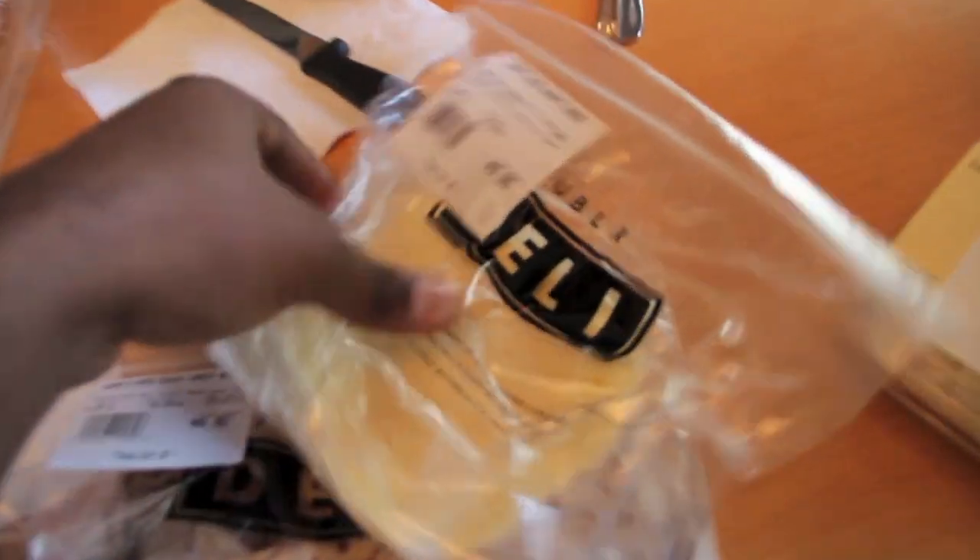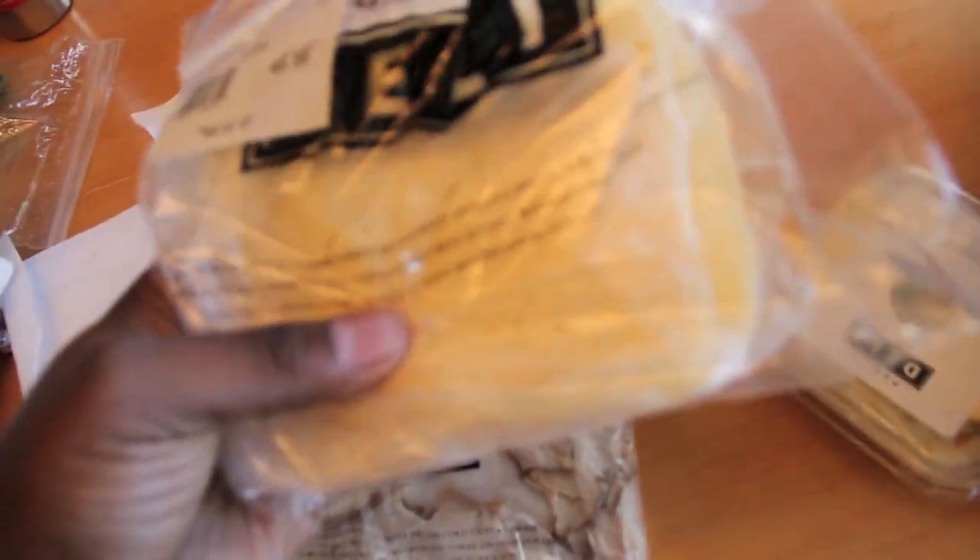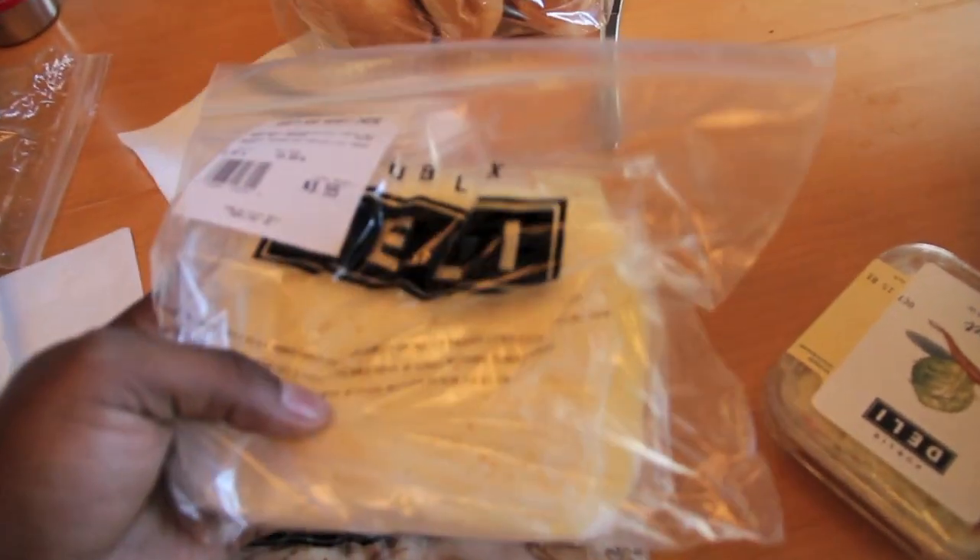A lot of people in the sandwich game focus on one type of cheese — like the yellow American, the white American, the Swiss. But don't sleep on the long lost cousin of the Swiss cheese. I'm talking about the Havarti. The Havarti cheese. Yes, it goes hard. It's a soft cheese, it has some Swiss-type qualities to it. It's real good, don't sleep on that.